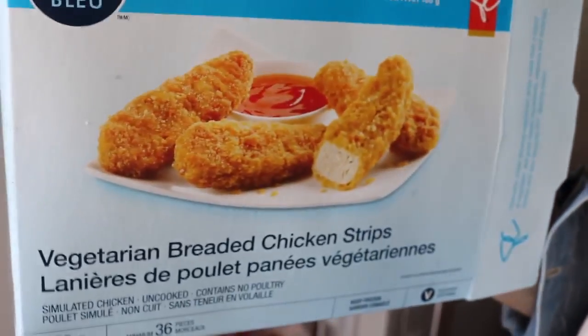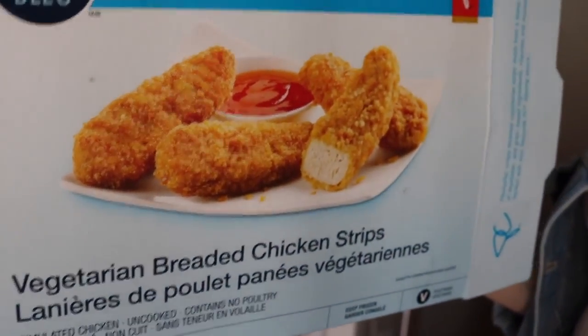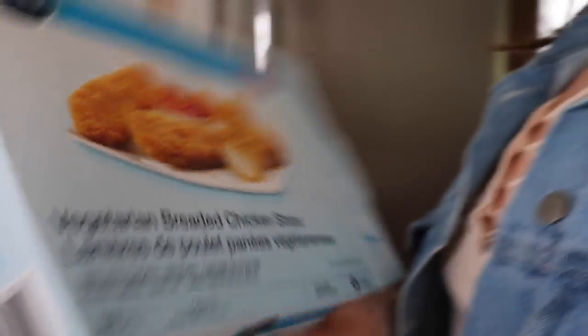It was supposed to be tofu but we ran out of tofu. This is how much tofu we have — it's like a tiny cube. So instead, this is what we're using. It says vegetarian breaded chicken strips but they are vegan. They're made by Gardein. No poultry.